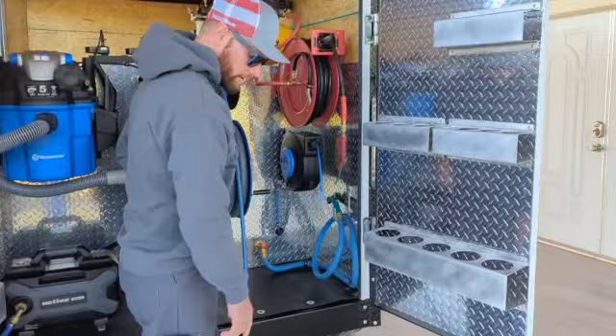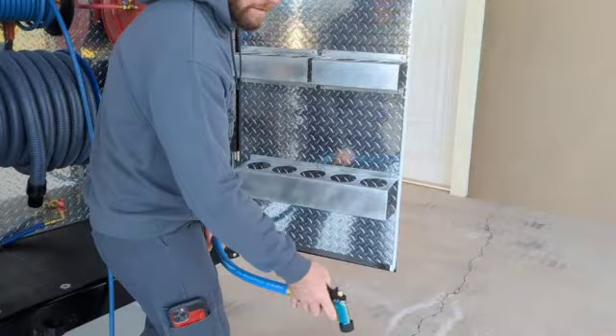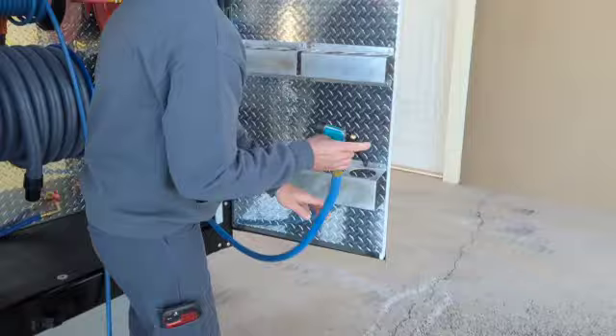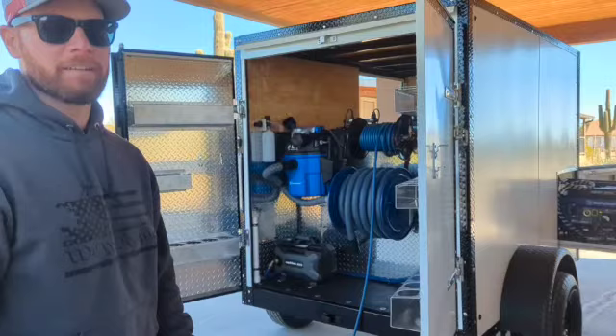So over here is the bucket fill. You've got your bucket here and your soap in it — you can just go ahead and turn your valve on and fill your bucket up. And there you have it.